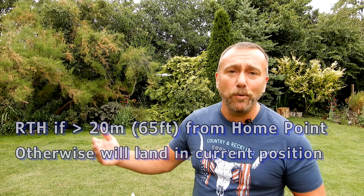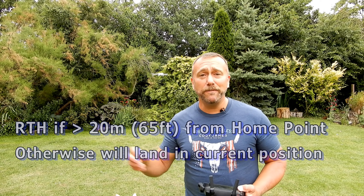I'm taking off in a different part of the garden today because some of the return to home features behave differently depending on whether you are less than or more than 20 meters — 65 feet — away from the recorded home point where you actually take off. So I'm taking off here. This is where the home point has been recorded. Now I can fly over there and go through some of the different features.